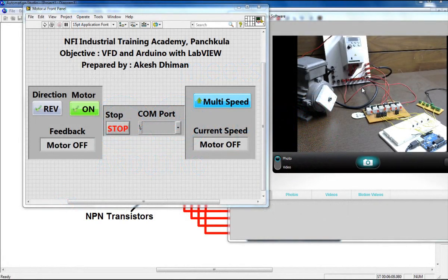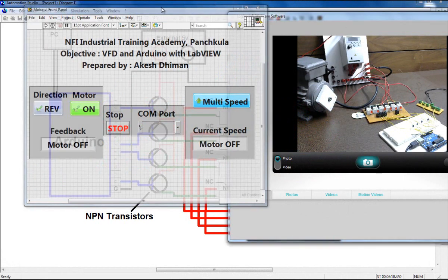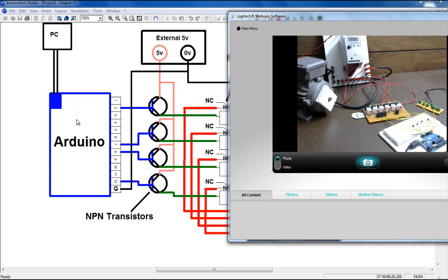Hello everyone. In this video I'm going to show you how I am controlling a VFD using Arduino and LabVIEW. Here's my hardware structure. Let's understand its wiring first. Here's my Arduino board, and my Arduino is connected to the computer by USB cable, which is connected to my PC.